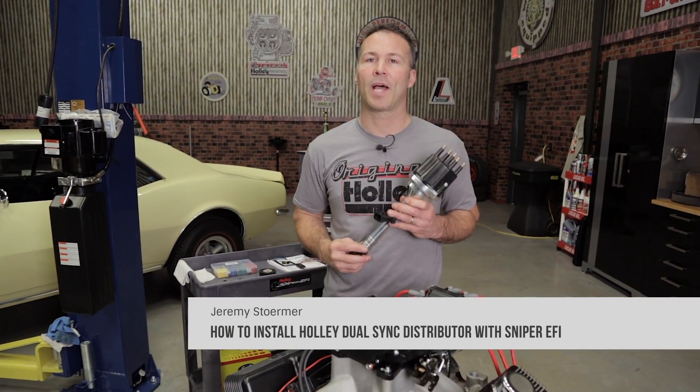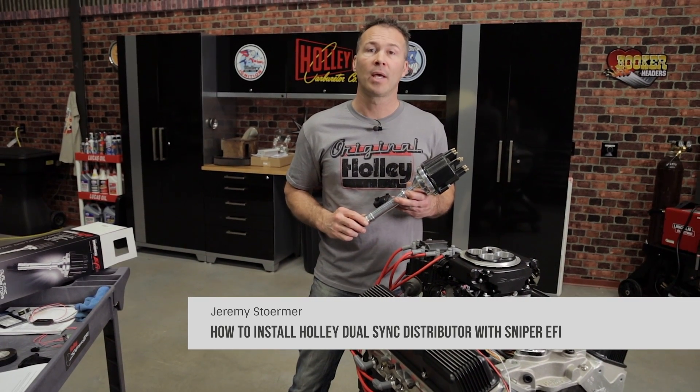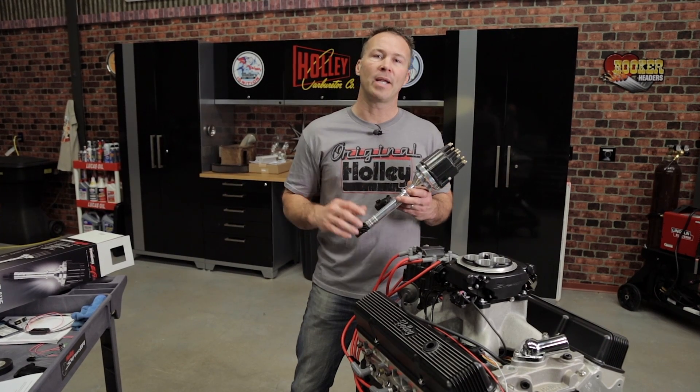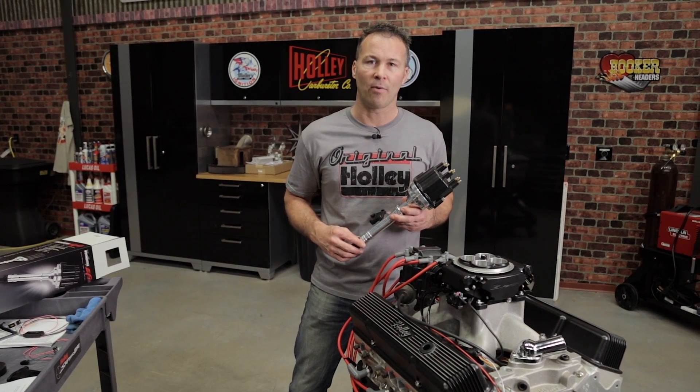Holley's Dual Sync Distributors were designed to work with the new Sniper EFI system. Sniper EFI has the ability to control ignition timing. It's an optional feature not required for normal operation, but by enabling timing control you'll get more precise timing and a better idle quality. I'll show you how to install it now.